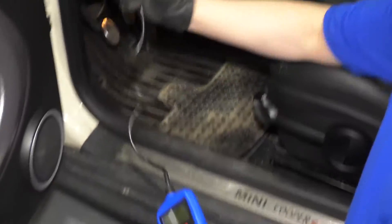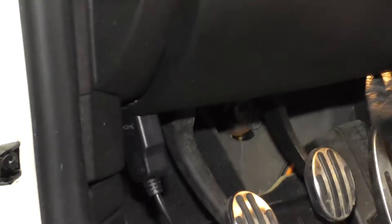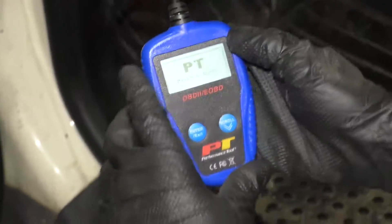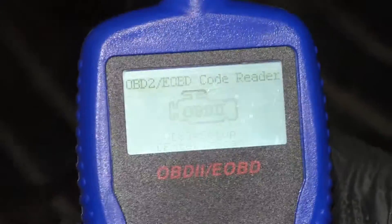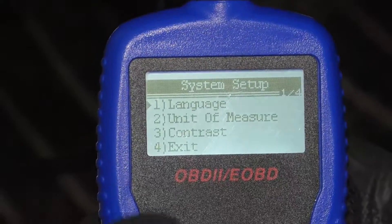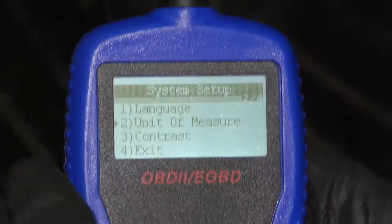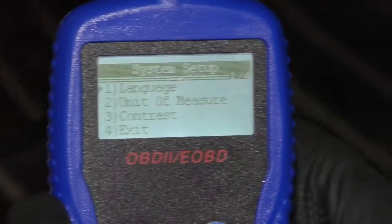So you want to connect this to the OBD2 port on your vehicle. A lot of them are under the dash here, and then turn the key on and follow the instructions on the tool. Right on this main menu, if you scroll on the right, there are some different things you can click on. You can click on language, units of measurement — so if you wanted American or metric — the color of the screen you can change, or exit. So let's exit out of here.